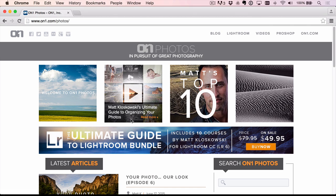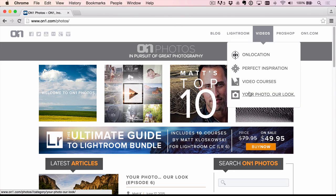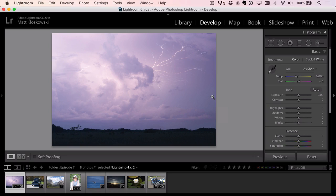Welcome back to another episode of Your Photo Our Look. My name is Matt Glaskowski over at OnOne Photos. If you want to find out what this is all about, go to oneonephotos.com, go to Videos > Your Photo Our Look. You'll see all the previous episodes, and under any episode it tells you how to submit a photo. The idea is you submit photos and I edit your photos using my style and look.